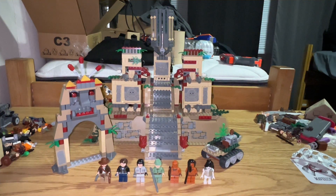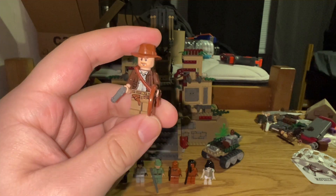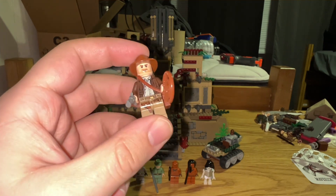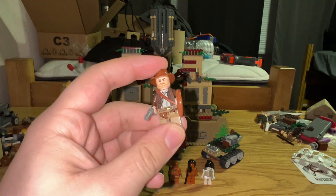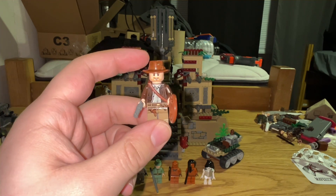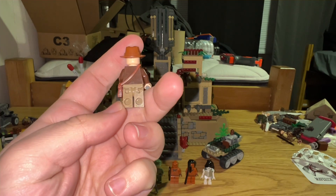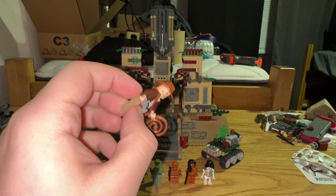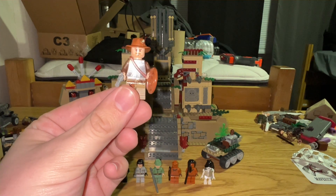Let's start with the minifigures. The first figure is, of course, Indiana Jones. He's a very iconic figure. He's got the satchel piece and the fedora piece that was specifically made for this theme. He also has the whip, as well as the revolver that LEGO doesn't make anymore, which makes me very sad. The face, torso, and legs are all really nice. He's got no back printing — it's an old figure from the late 2000s, so he doesn't have back printing or a dual-sided face. But he's still a really nice figure and I think he holds up pretty well today.